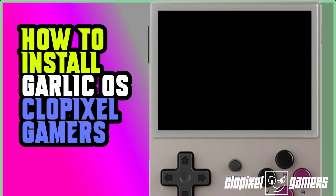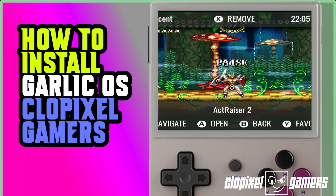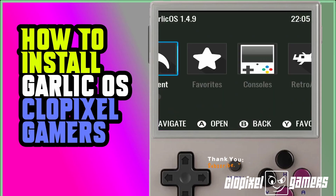We have Garlic OS on the screen — we have successfully installed Garlic OS! Let's navigate around to see what we have. We have the Recent section, Favorites section, Consoles, and RetroArch. When we hit the Menu button, you can go into a previously played game. If we hit B to go back, you're in the basic software.